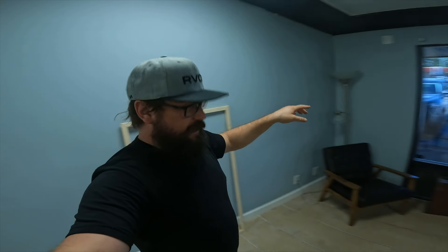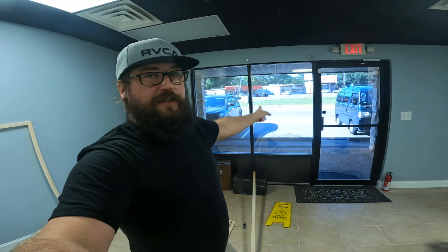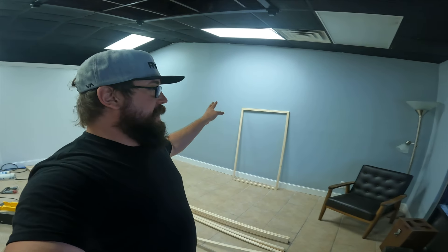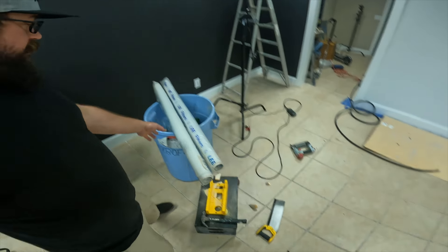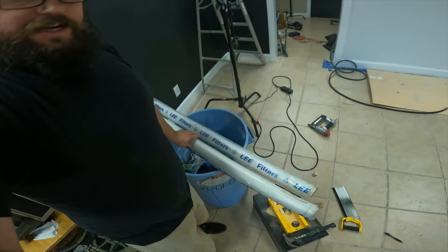My plan is to get rid of the tint on this window, which is very dark, and let in a little more natural light. This is a photo studio, so the idea is to have some different types of diffusion. I've got Lee Filters diffusion, which is real nice. I've also got some gels — some CTO and CTB. You guys probably don't know what that is, but maybe a few of you have messed around with color filters and color gels.